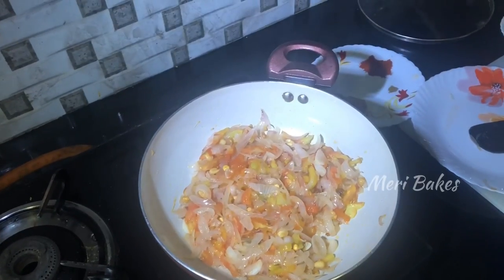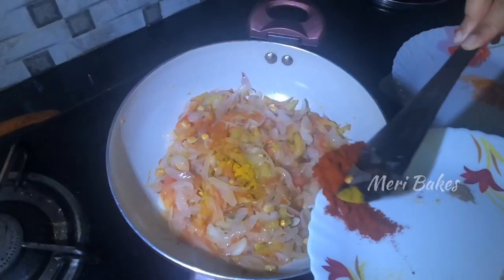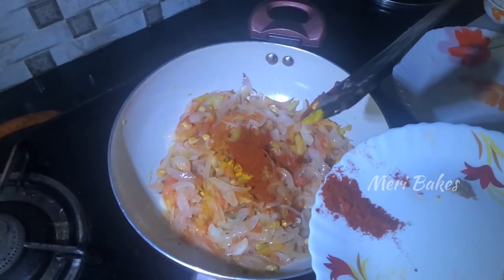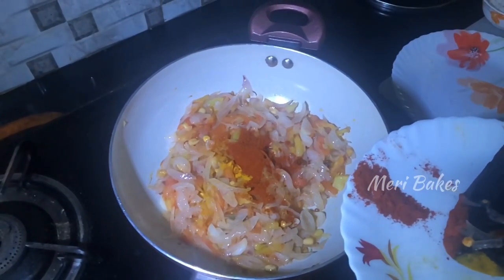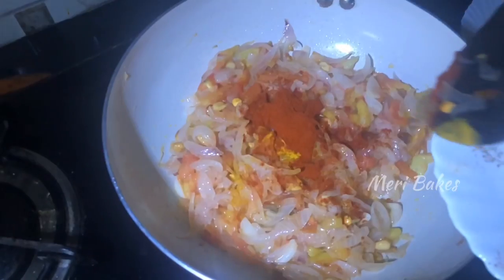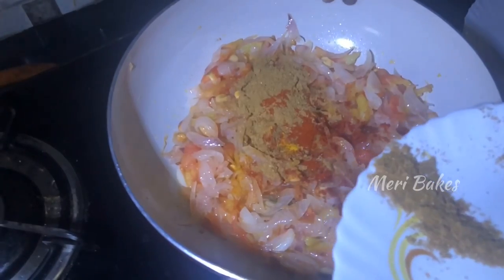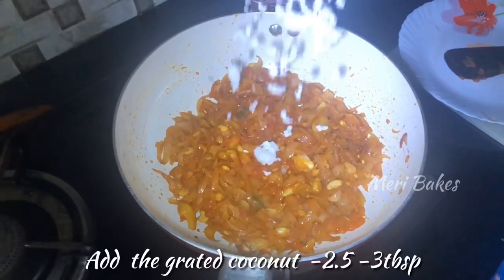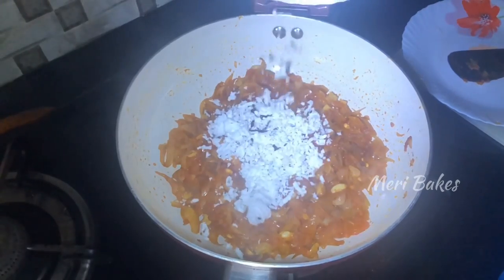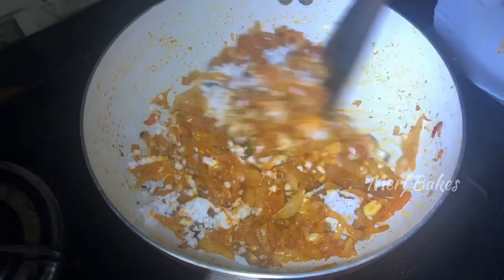Cover and cook till mushy. As you can see, the onions and tomatoes are cooked well. Now we'll add in our spice powders: 1.5 tsp of turmeric powder, 1 tbsp of chili powder — I have used Kashmiri chili powder here — 1/4 tsp of garam masala, and 1.5 tbsp of coriander powder. Sauté this well for around a minute, then add in 2.5 to 3 tbsp of grated coconut.